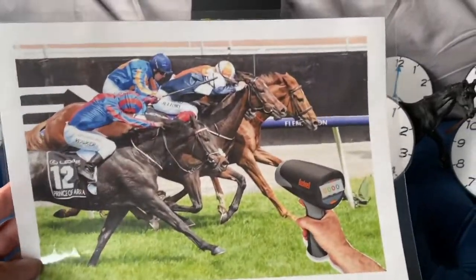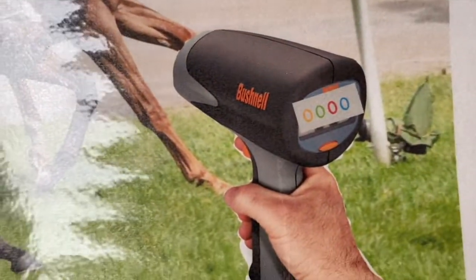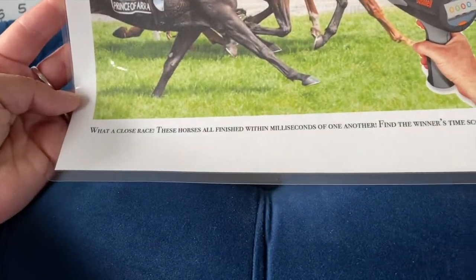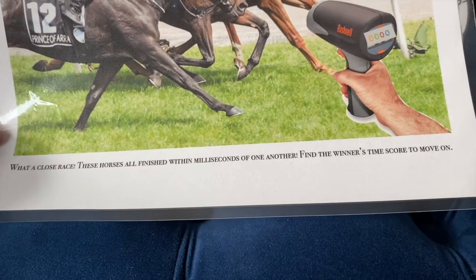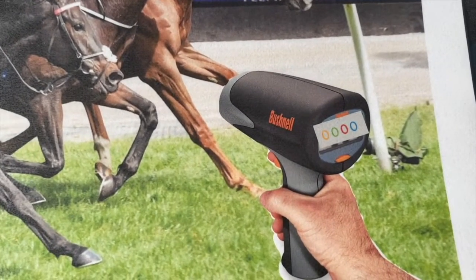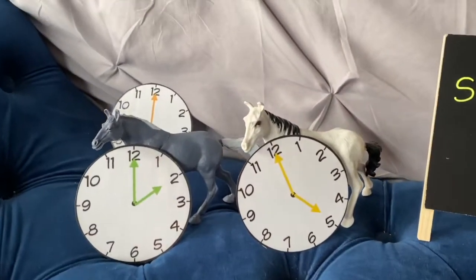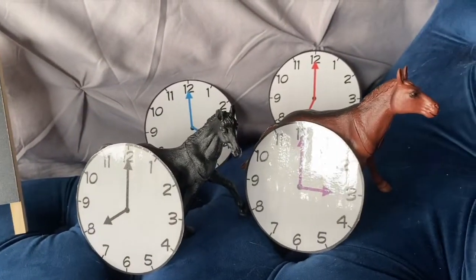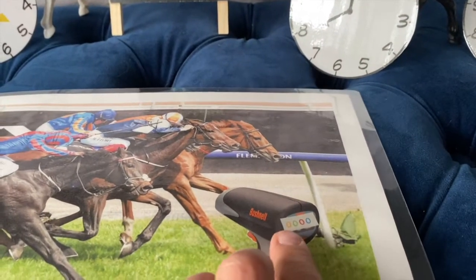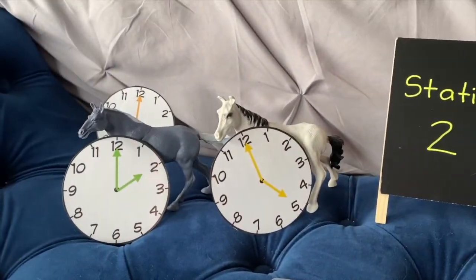The riddle from the case file at station one is going to yield a four-letter word, and that four-letter word will obviously open up the four-letter word lock. Inside the zippered folder, players will find a photo finish image of a horse race — all the horses finished at a time of zero, which is weird. Players have to match the colors from the photo finish image to the colors on the clocks hidden around station two to get a four-digit code.